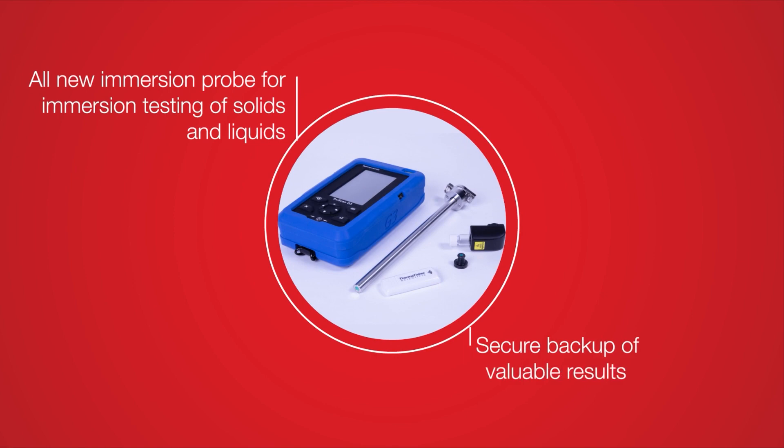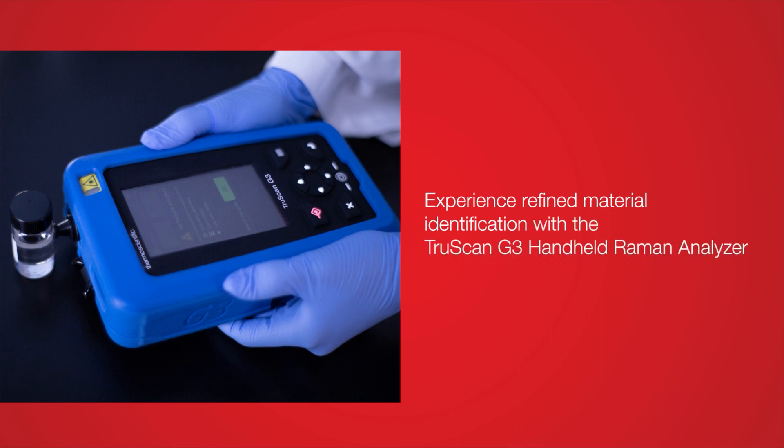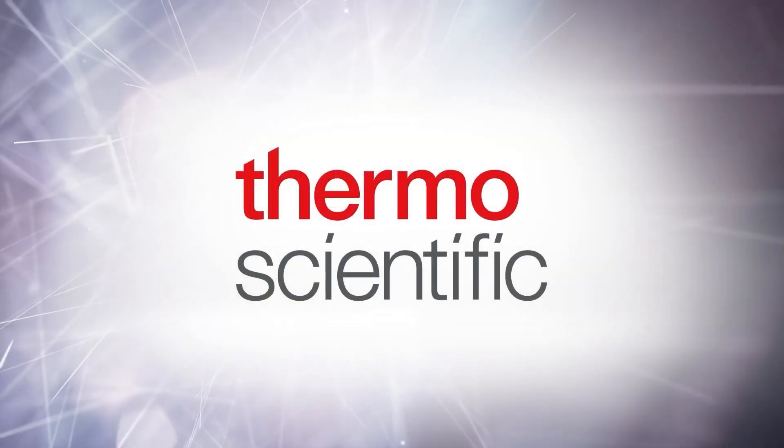Its versatile accessories and easy method transferability equip your teams for verifying materials throughout production. Experience reliable material identification at the point of need, minimizing the need for costly and time-consuming laboratory sampling tests with the TruScan G3 handheld Raman analyzer.